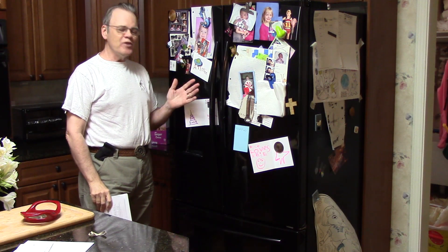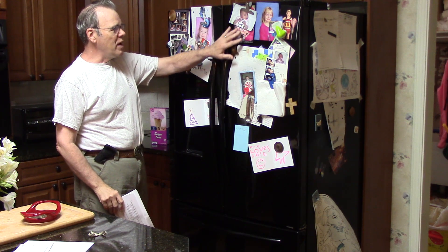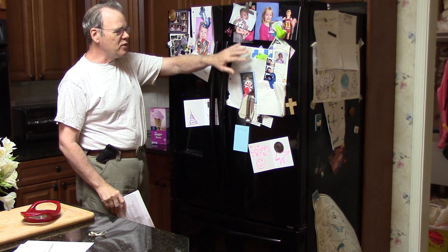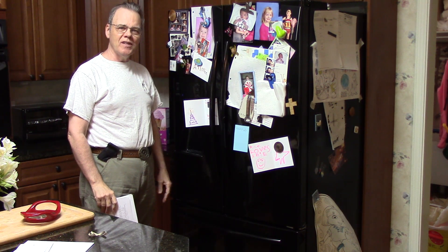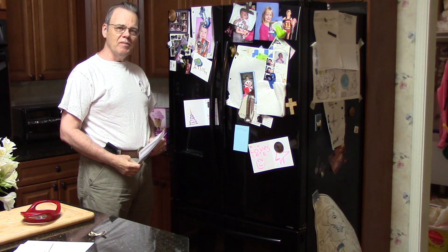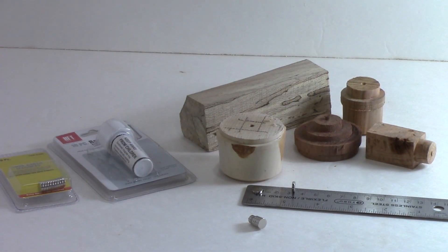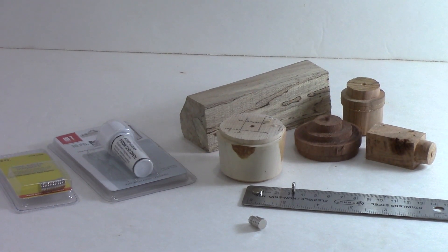Hi y'all, welcome to my kitchen. Does your refrigerator look like this, filled with little pieces of refrigerator magnets and favorite pictures and artwork from your kids or grandkids? If so, what better way is there to use a little scrap of wood than to make some decent refrigerator magnets? Here's what it takes to make one of these or multiple of these little refrigerator magnets.